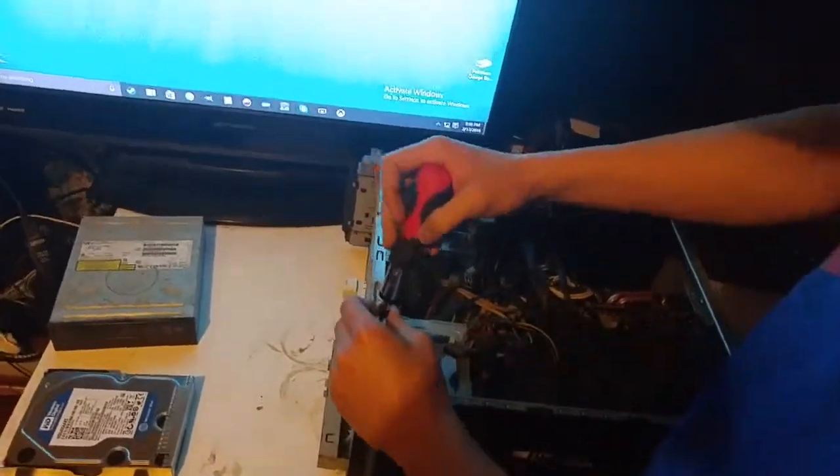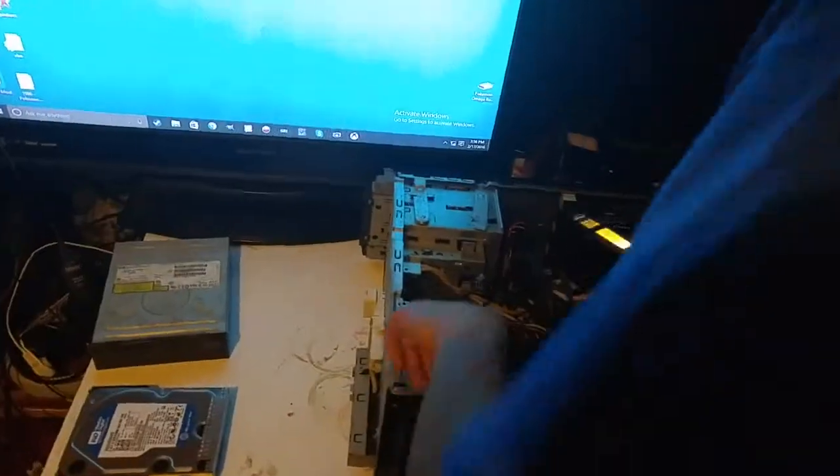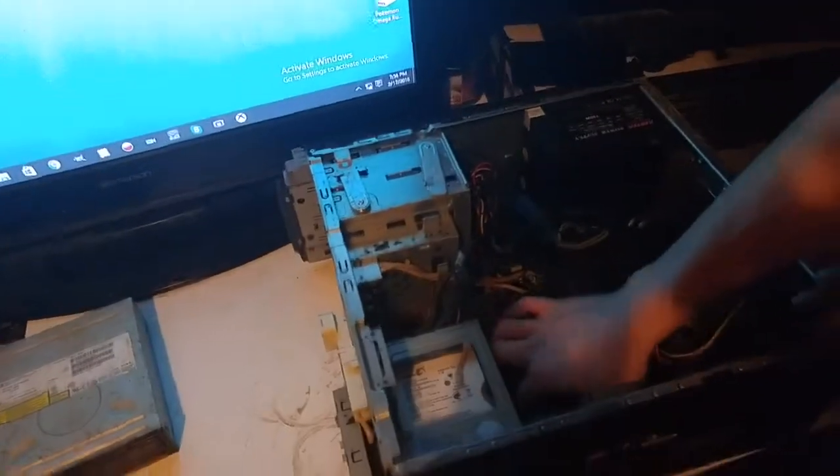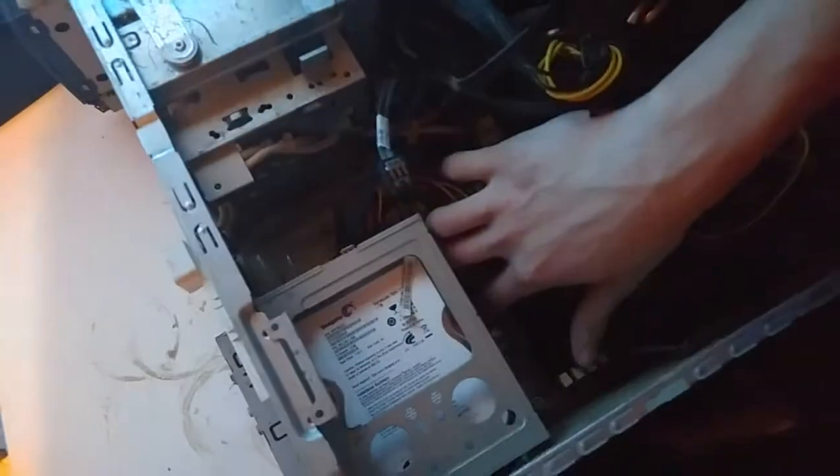Let's take our screwdriver and take out the other hard drives, which are right here. I'm going to be putting Future's computer into this old case once I get it cleaned up. This tower is quite dirty. The drive release mechanism on this case is a weird tab you have to push in right here.